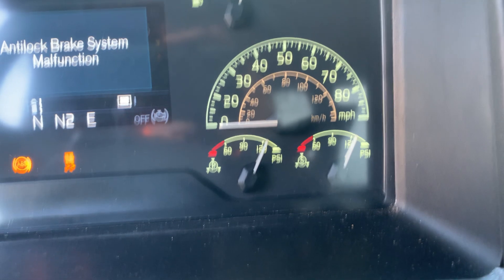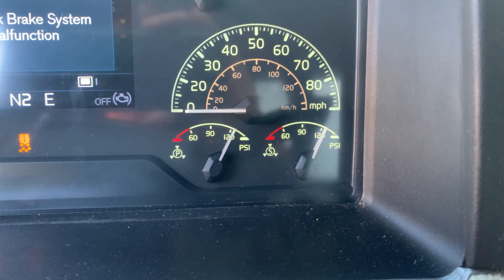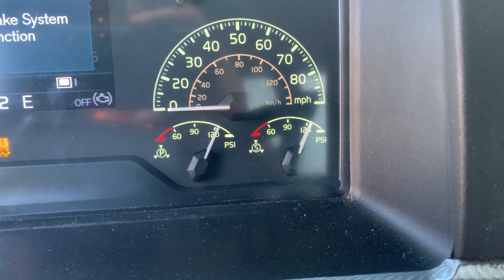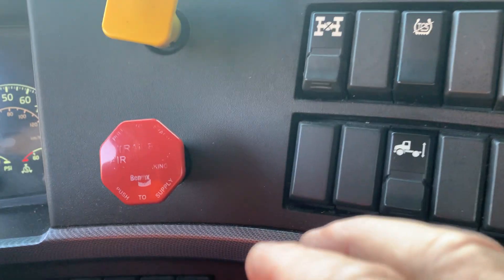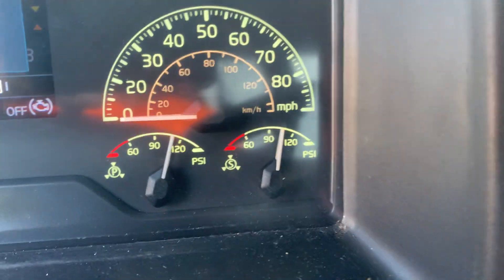Now we're going to step number two: the air leakage test. I'm going to shut the engine down, turn the key to the on position to supply power to my gauges. I'm going to push in the parking brake and the trailer brake, release them, and allow air pressure to stabilize.